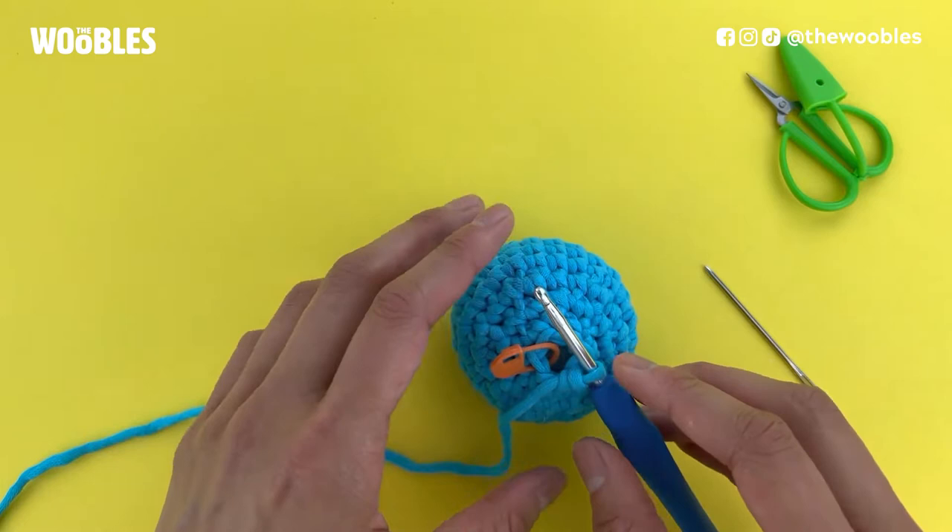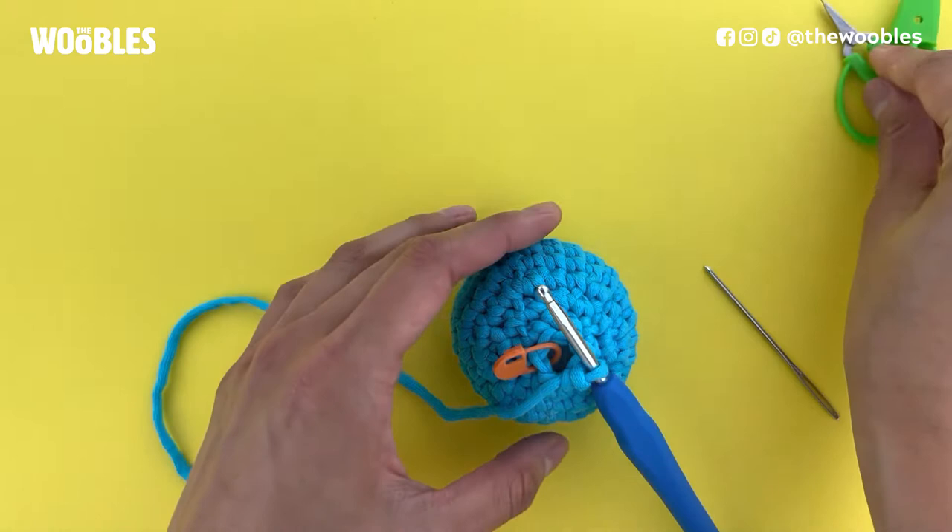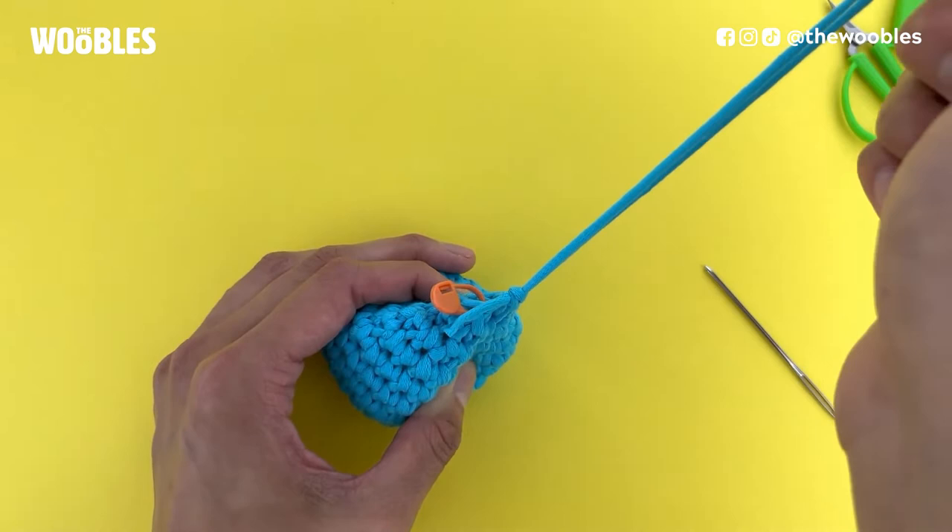You want to get a pair of scissors and cut the yarn connected to the yarn ball at least six inches away from where the yarn is looped around the hook. Then you can pull the hook all the way so that the yarn you just cut goes all the way through this last loop that you made.